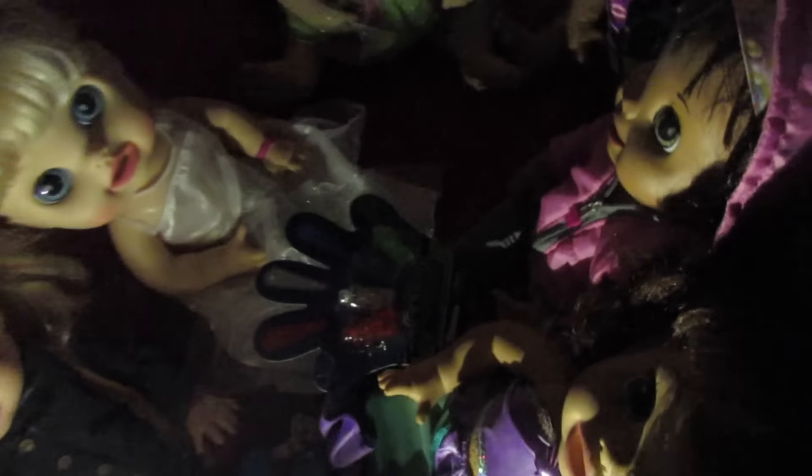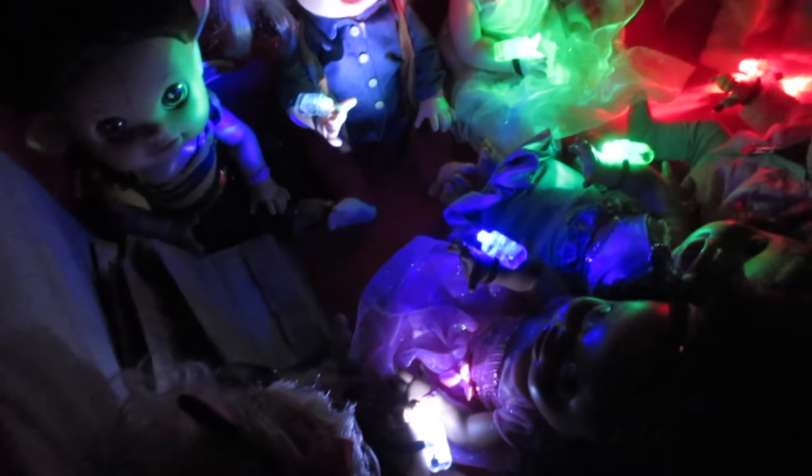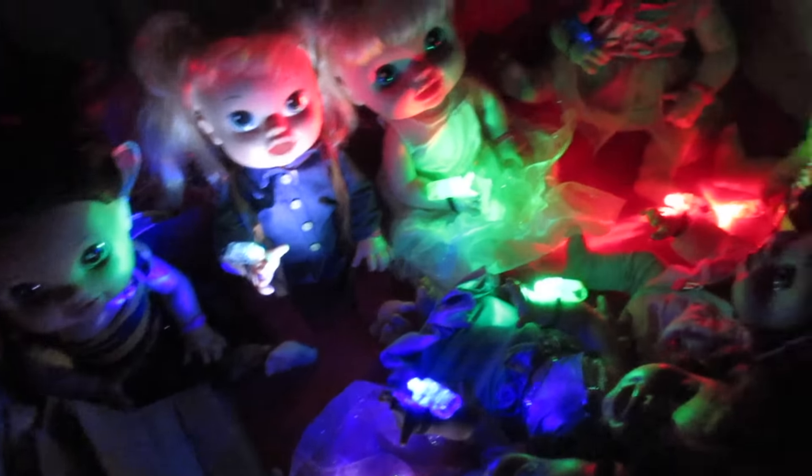I have nine glow sticks — one baby too many. So I'll give one of them the glow sticks. How cool is that? It lights up everything pretty well. I'm pretty happy with this.